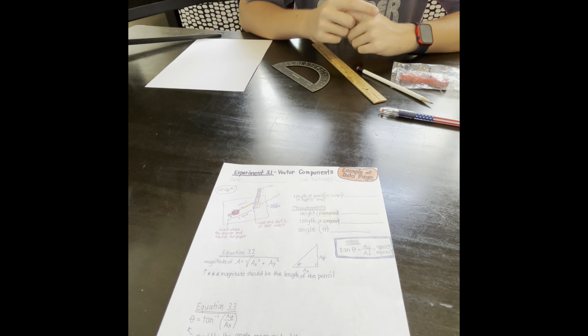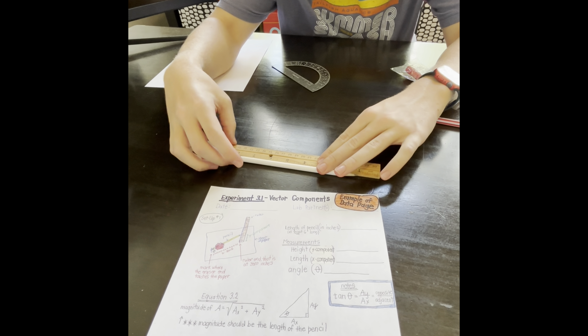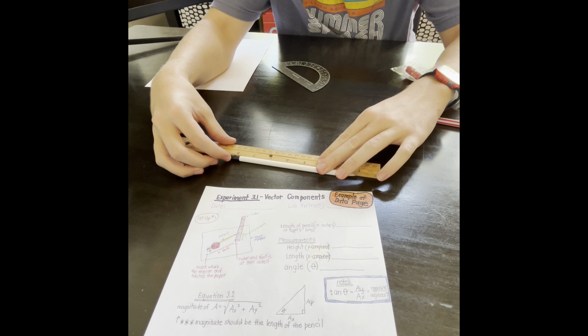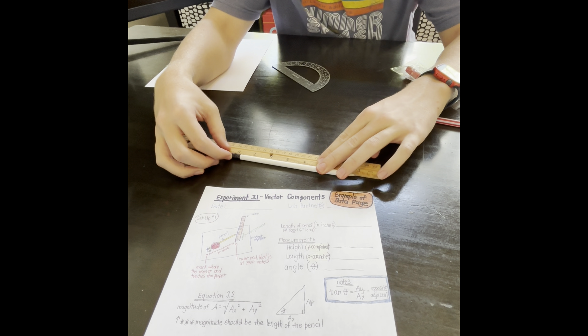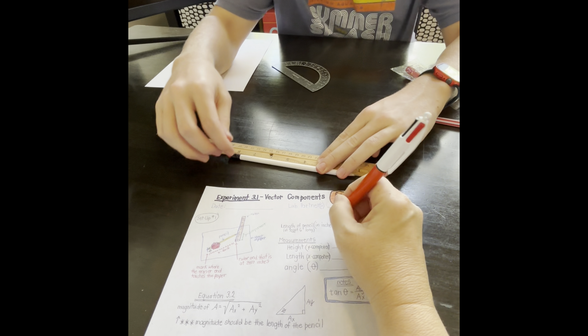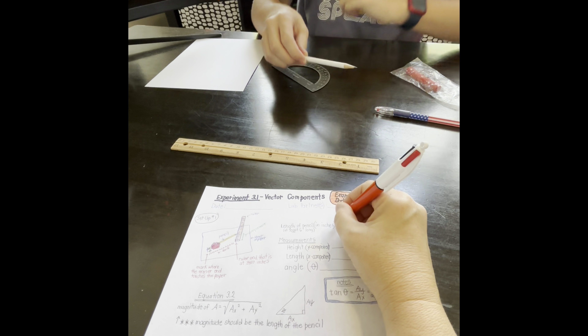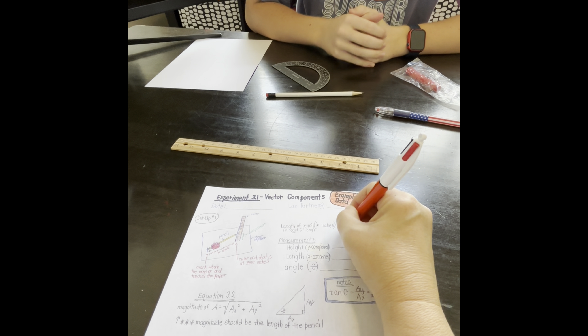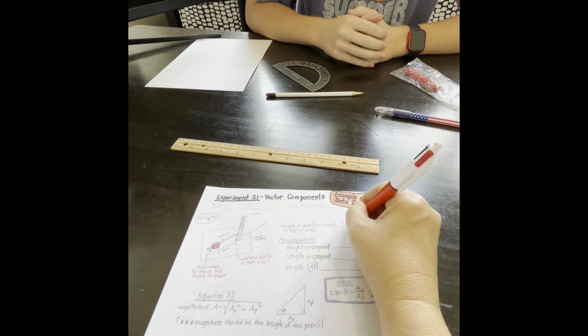We're going to go ahead and get started with the lab. Number one: measure the length of the pencil from the end of the eraser to the tip of the pencil's point. It is precisely 7 and just over a quarter inches, so we will say 7.25 inches.